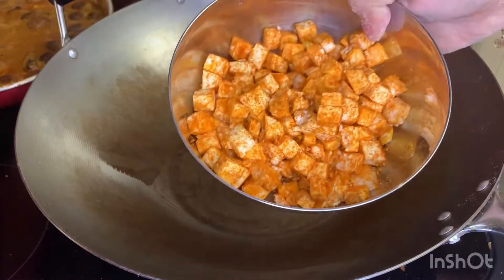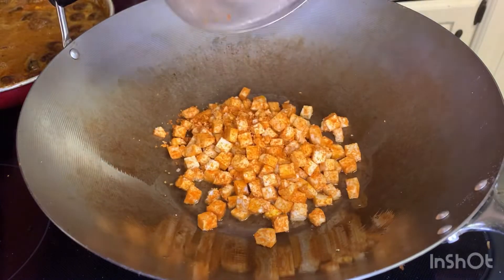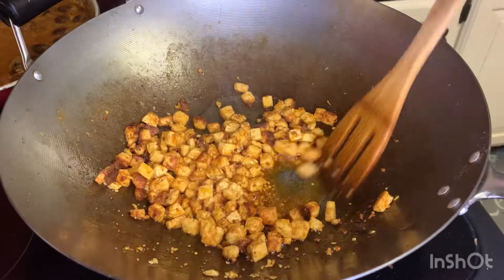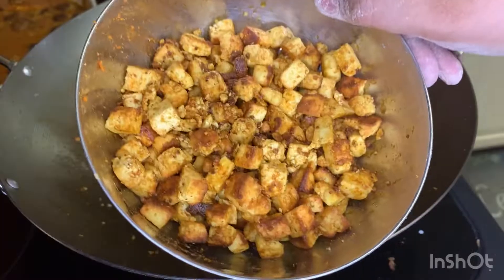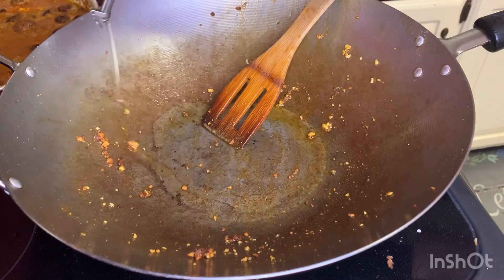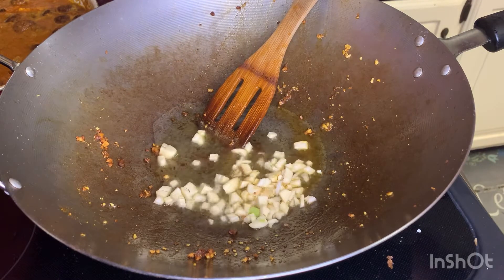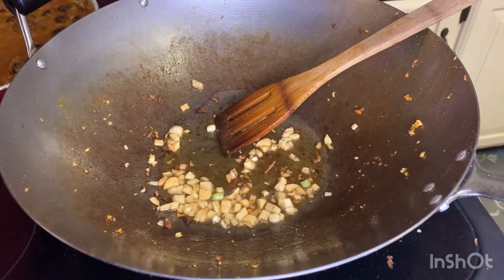I'm going to cut the paneer into small pieces and fry it. The paneer is on a medium flame. I'm going to heat and fry the paneer until it's a light brownish color.